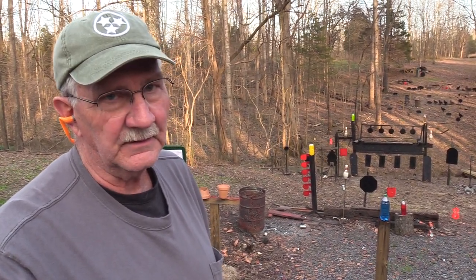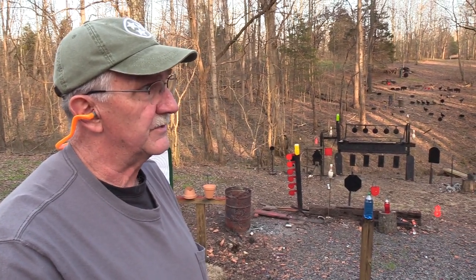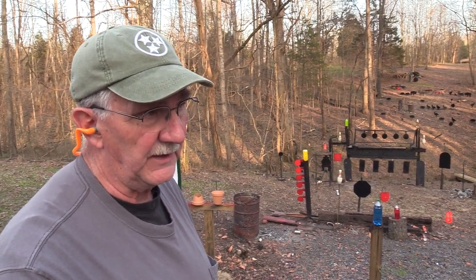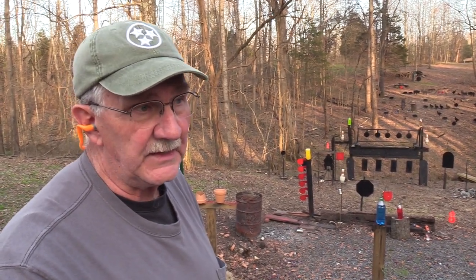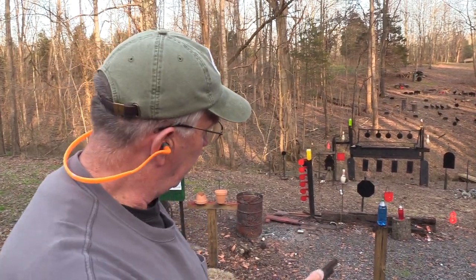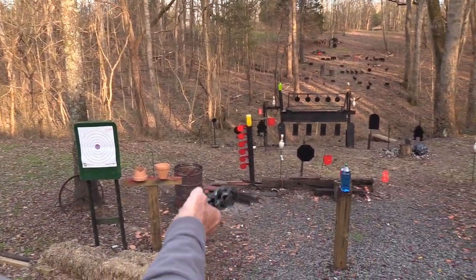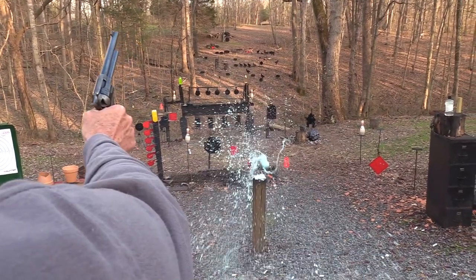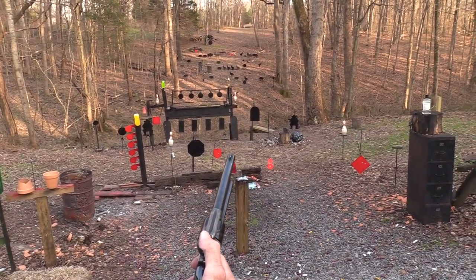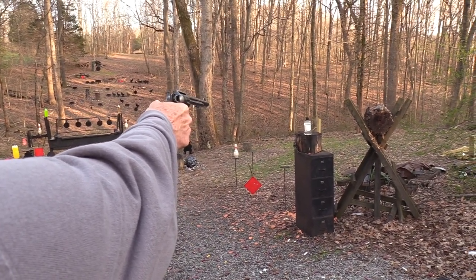Today is March the 22nd. University of Kentucky is playing in the Sweet 16 here in a couple hours. I thought I'd start out with a salute to Kentucky by shooting this blue two-liter. Since I hit it, we'll assume they're going to win tonight. And we'll shoot that Listerine bottle so they'll all have good breath tonight.